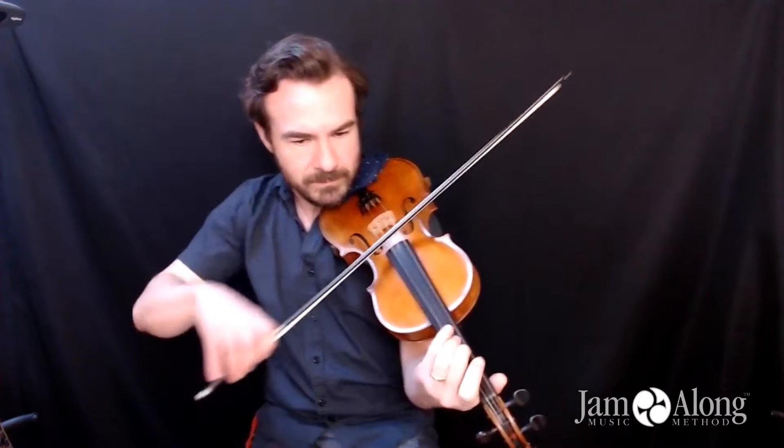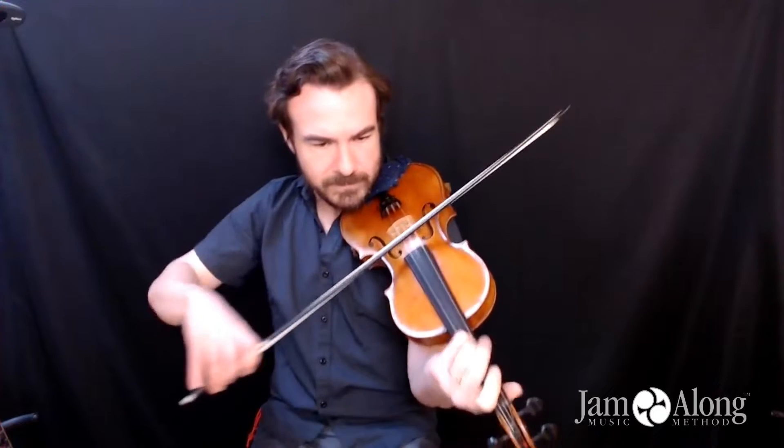So the whole tune so far we've got that. Then we take a little break there. Yet another drone here, from your C sharp up to your fourth finger.